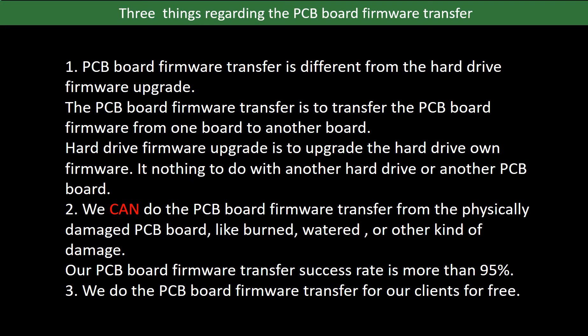Regarding the hard drive PCB board firmware transfer, we have three things to mention. First, PCB board firmware transfer is different from a hard drive firmware upgrade. The firmware transfer moves firmware from one board to another, while a firmware upgrade updates the hard drive's own firmware and has nothing to do with another hard drive or PCB board. Second, we can do the firmware transfer from a physically damaged PCB board — burned, watered, or other damage. Our PCB board firmware transfer success rate is more than 95 percent.